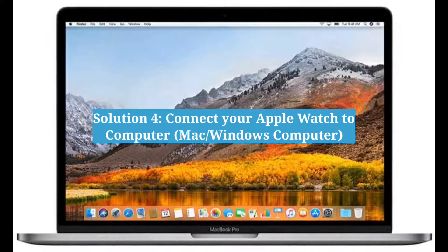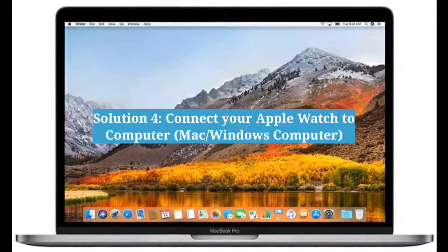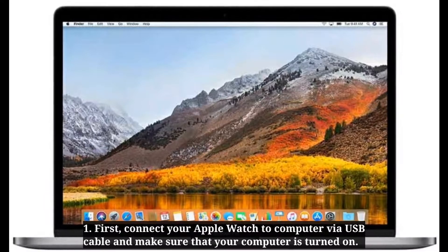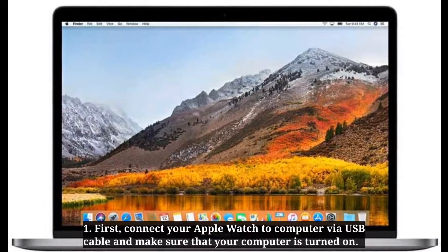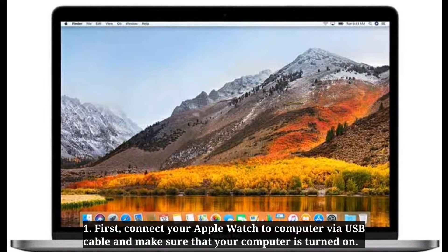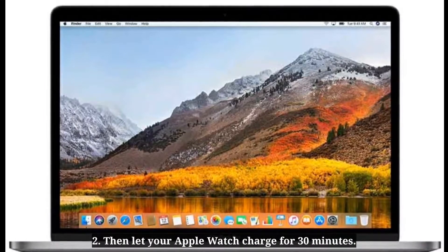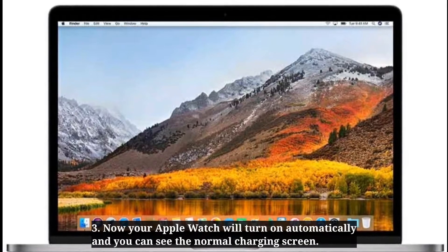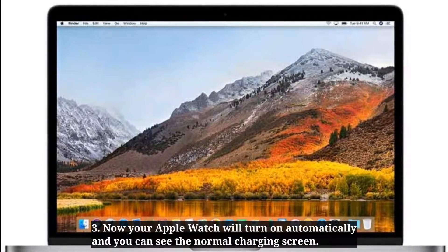Fourth solution is connect your Apple Watch to a computer. First, connect your Apple Watch to the computer via USB cable and make sure that your computer is turned on. Then let your Apple Watch charge for 30 minutes. Your Apple Watch will turn on automatically and you can see the normal charging screen.